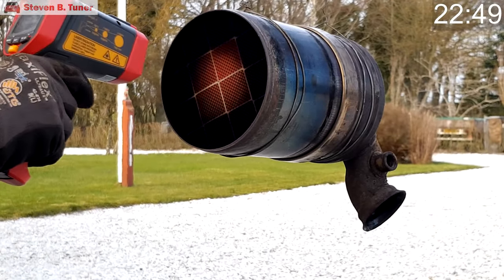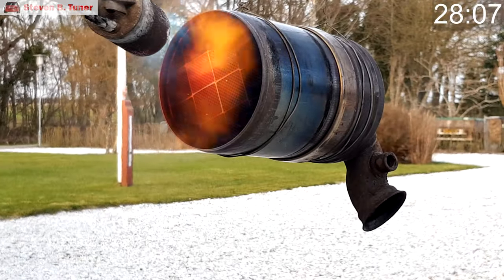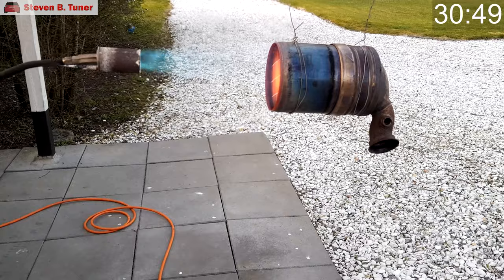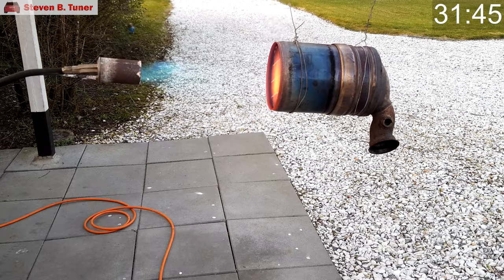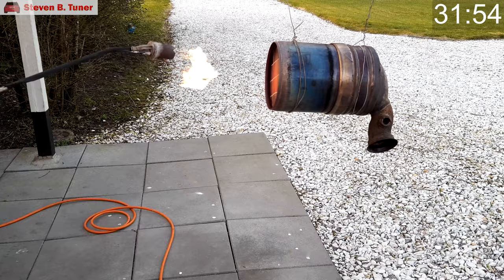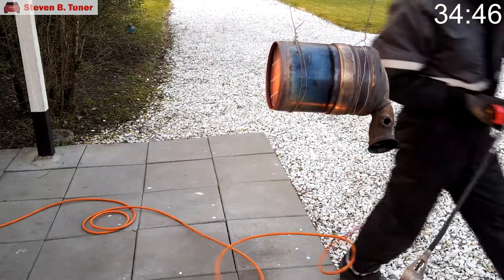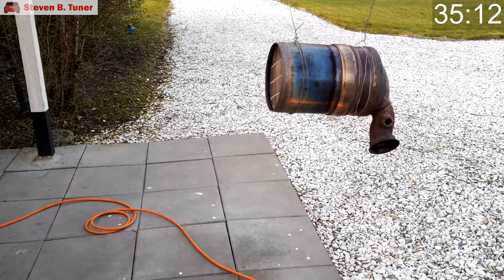At the 22-minute mark the temperature is showing 758 degrees Celsius, which is 1396 degrees Fahrenheit. At the 28-minute mark we have a temperature of 798 degrees Celsius, or 1468 degrees Fahrenheit. At the 30-minute mark we have a temperature of 863 degrees Celsius, or 1584 degrees Fahrenheit. And at the 31-minute mark we have a temperature of 916 degrees Celsius, or 1680 degrees Fahrenheit. This filter has really got some heat in it now, so at the 35-minute mark we'll stop this exercise.